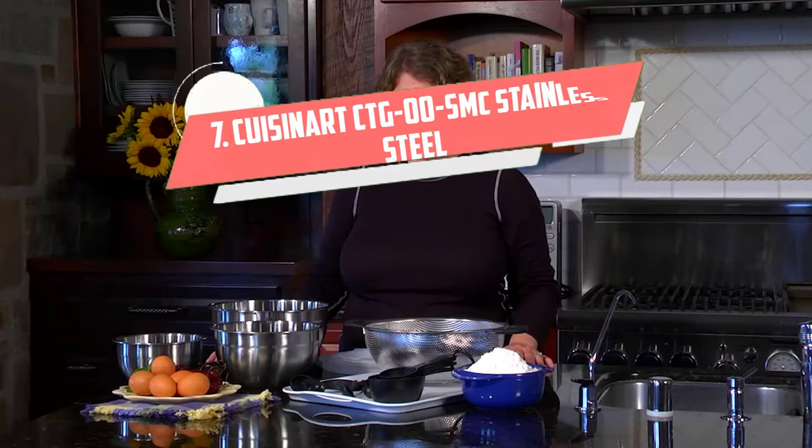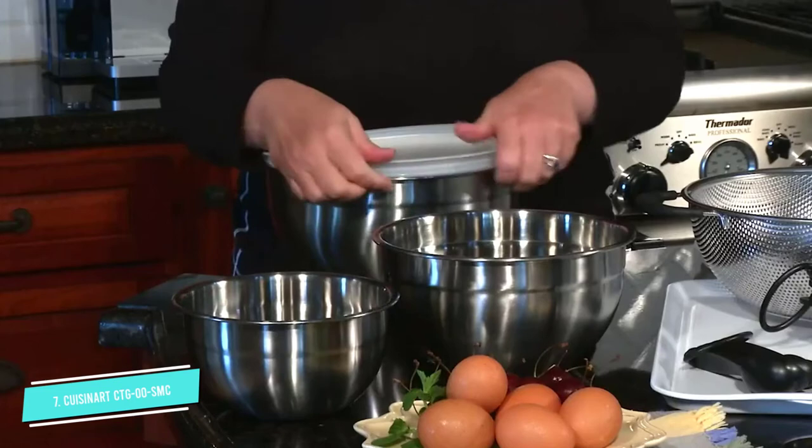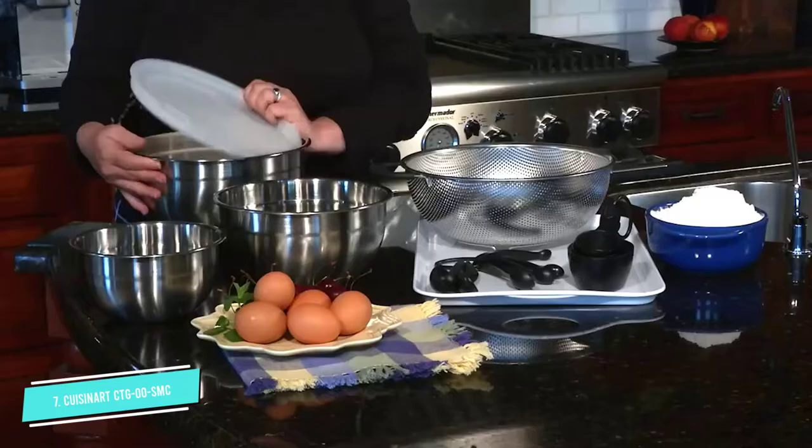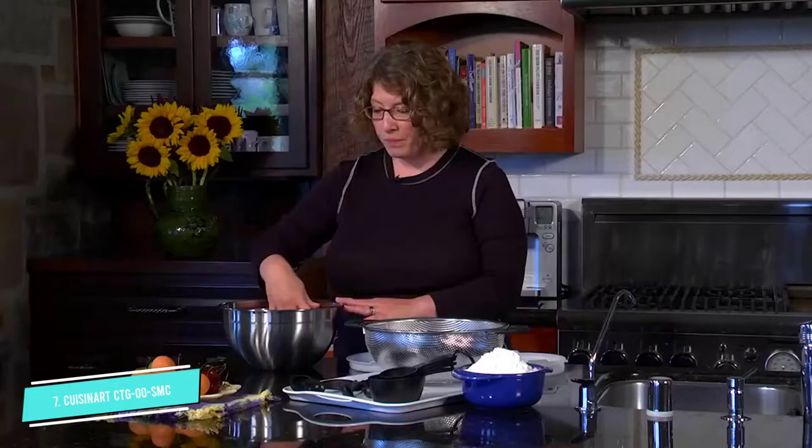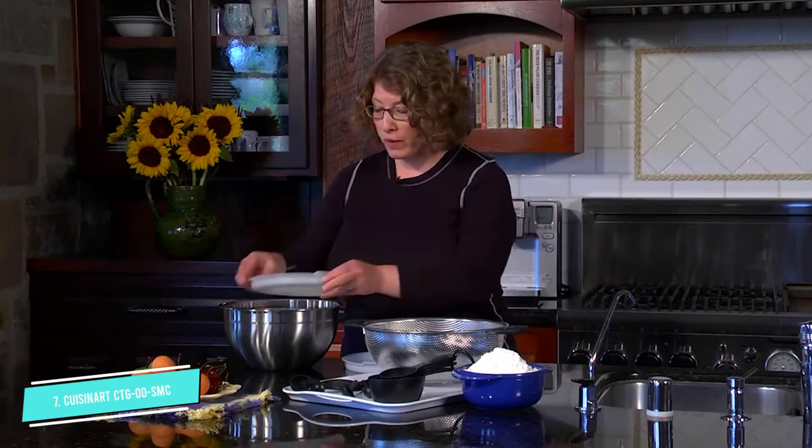Number 7: Cuisinert CTG00. In second place for stainless steel measuring cups is Cuisinert. Rachel found these measuring cups to have a classic, sleek design with sturdy, straight-sided cups for accurate measurements. This set includes four different sizes: one cup, half a cup, one-third cup, and a quarter cup. The measurements are printed on the top of the handle, which could result in them wearing off over time.